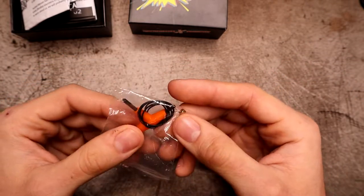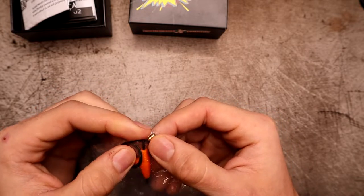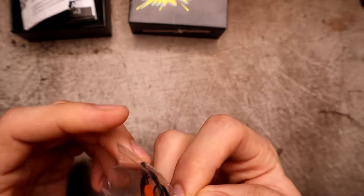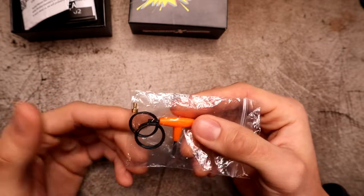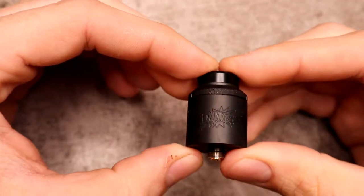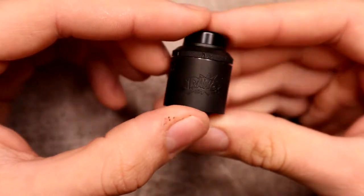You also get a baggie of spares which includes some O-rings and a squonk pin — this one has the fixed non-squonk pin installed since I've already swapped in the squonk pin. You also get a tri-tool and some extra O-rings, and of course your Dang RDA itself.